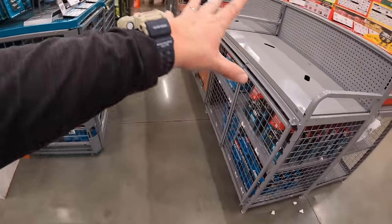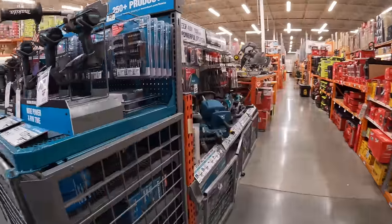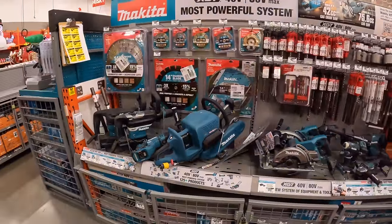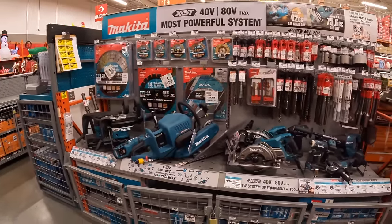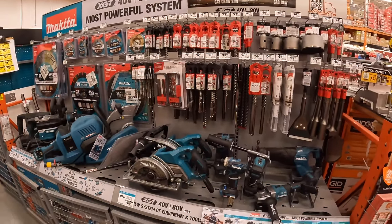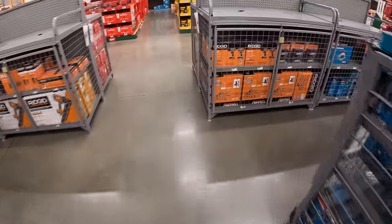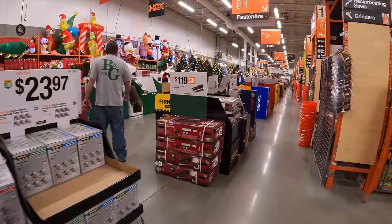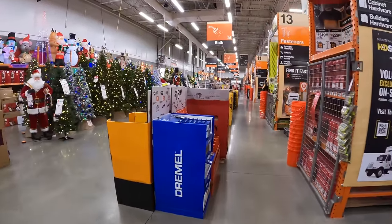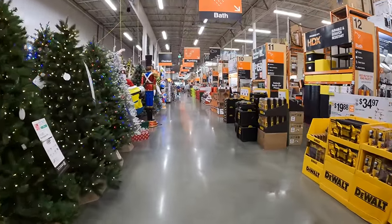They're still putting a lot of stuff out — many Home Depots are not done setting up their sales yet because there are so many of them. I do not see anything for Makita 40-volt, which is actually disappointing. I was hoping they would take advantage of the holidays and give major BOGO deals for the Makita 40-volt. There are a bunch of end caps not up on display yet, but these tool sales are going to evolve and change for the rest of the year.